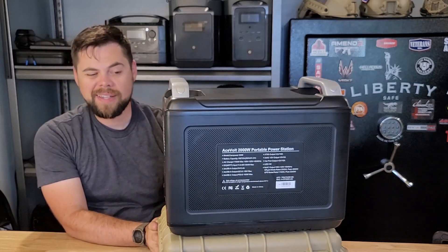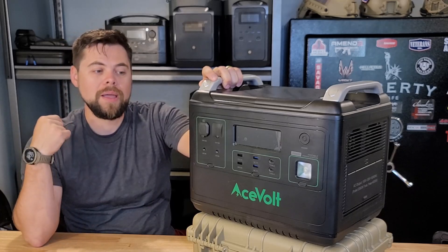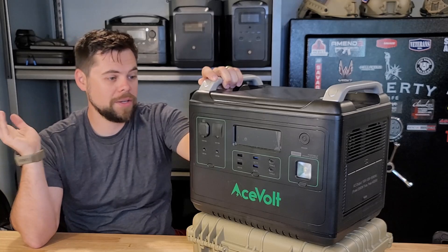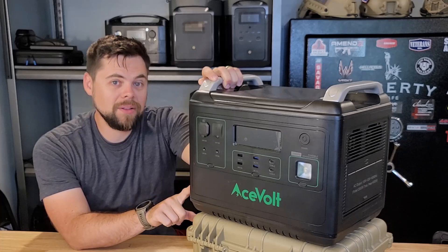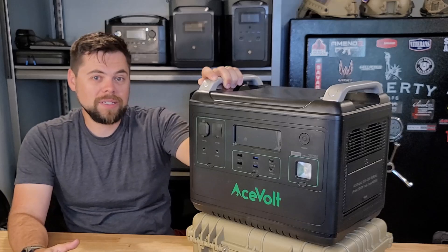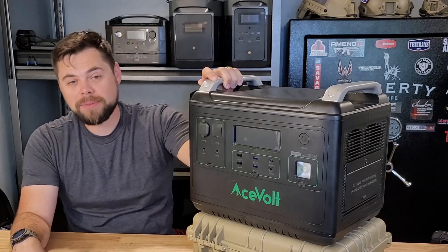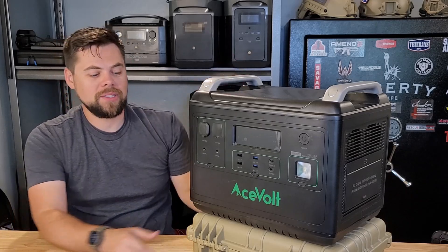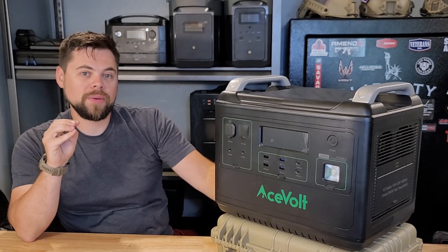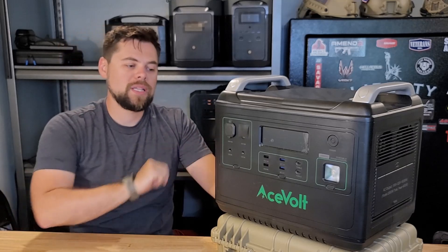It does not have an RV plug, but it can run the essential things of an RV — even a microwave or a toaster — just not multiple things at the same time. I definitely wouldn't use this to run an RV refrigerator; it'll drain super fast. But it will last all night long running a single refrigerator or freezer, and most of the night running a fridge and freezer together. The best way to manage that is to use an outlet timer to control when equipment runs.